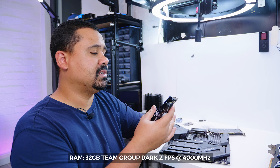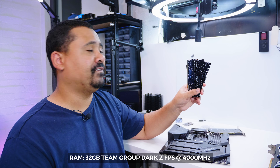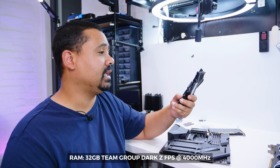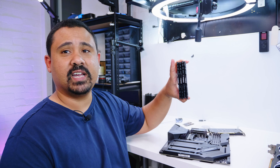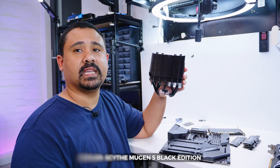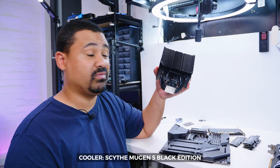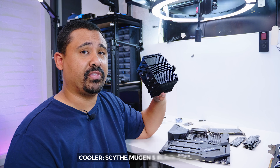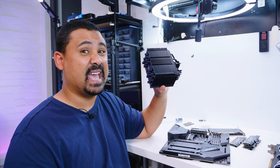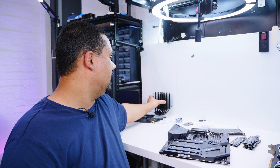For RAM we're going with 32 gigs of Team Group Dark Z FPS at 4000MHz — completely overkill and way too fast for this setup, but it doesn't have RGB. The cooler is going to be the same one from the last build video. From all the testing I've done with it, it's been excellent. I've tested it on the 3700X as well and it's been really good, so the 3800X being only a little bit faster, it should be fine.